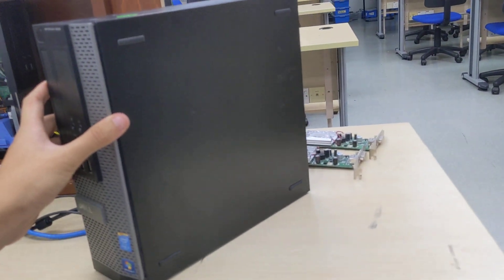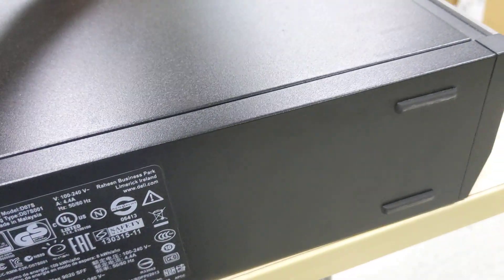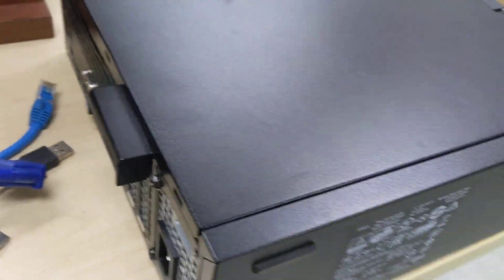Nothing to speak of on this side except 4 rubber feet. At the bottom, you also have 4 rubber feet as well as a regulation sticker.